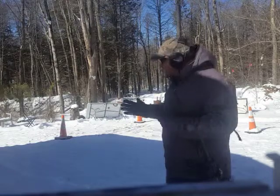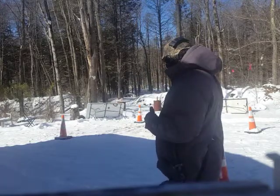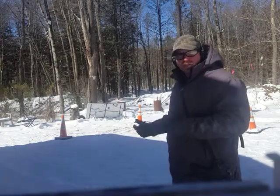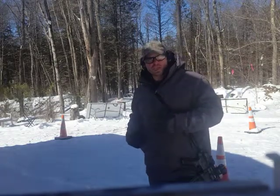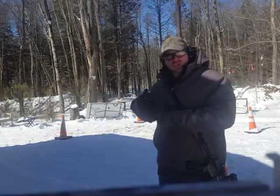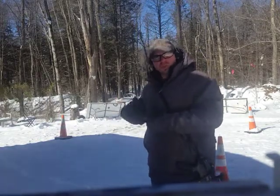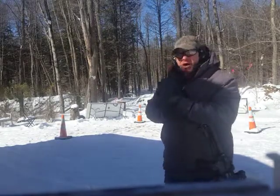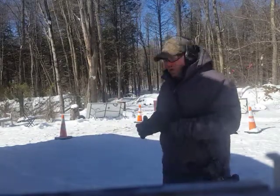The 1-5 drill is basically: you go to one station and fire one shot, go to the second station and fire two shots, third station three shots, fourth station four shots, fifth station five shots. Then you go to the next station and start all over again — station one, one shot — and you just keep going like that.